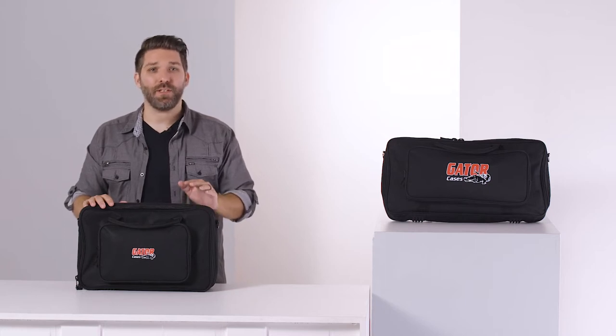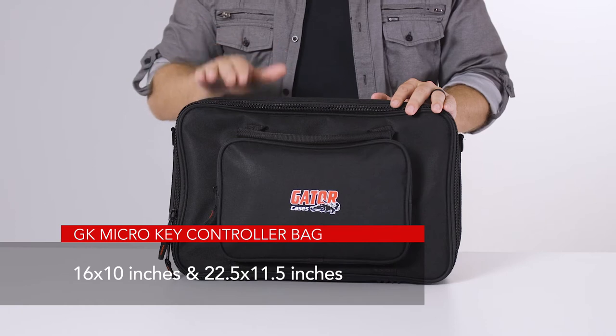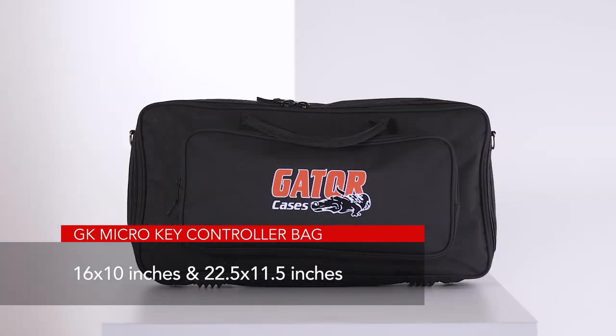The bag comes in two sizes: the 16 by 10 inch bag, which I have here, and the 22.5 by 11.5 inch bag, which I have next to me.